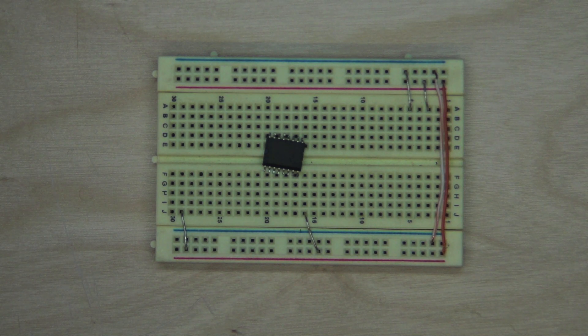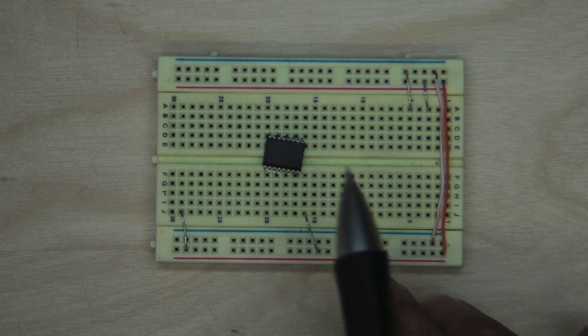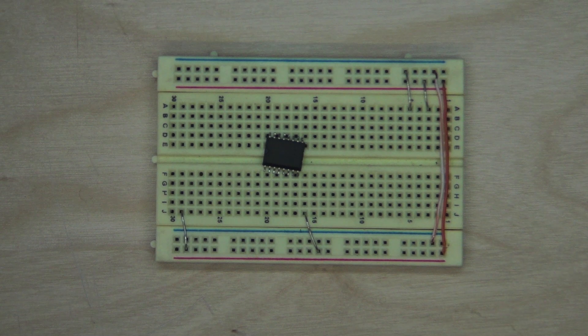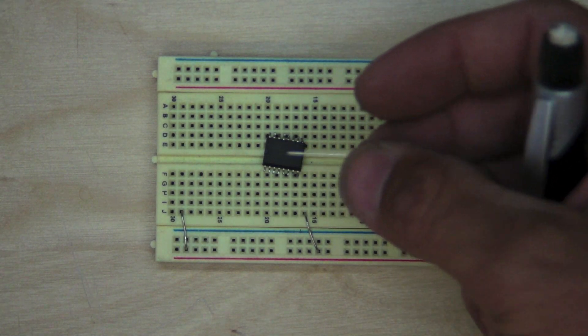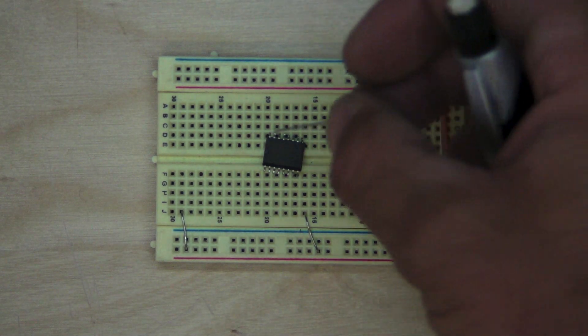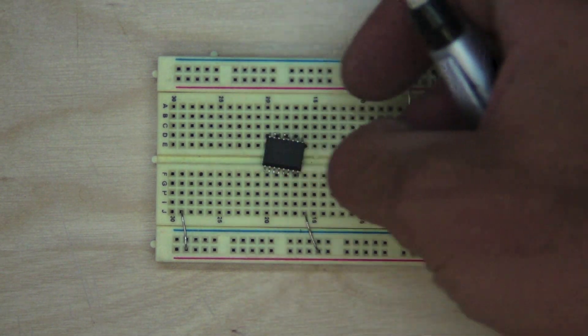This is a pretty handy trick if you don't have breakout boards for these or you just need to do some quick prototyping on a new chip for a design. We'll use some cheap resistor leads to make the pins, just cut them off for how many you need. In this case we'll need 16, so we're going to go ahead and use all eight on each side.